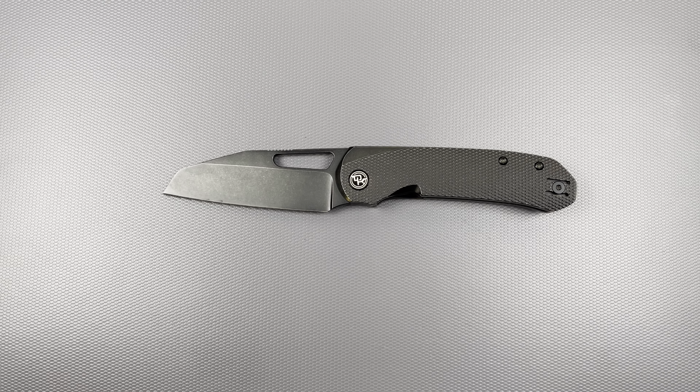This is a pretty solid feeling knife — full titanium with titanium liners. Basically all the hardware is titanium, which is cool. The clip is a wire clip, and the blade material is 20CV. This is a hollow grind — a relatively tall hollow grind.